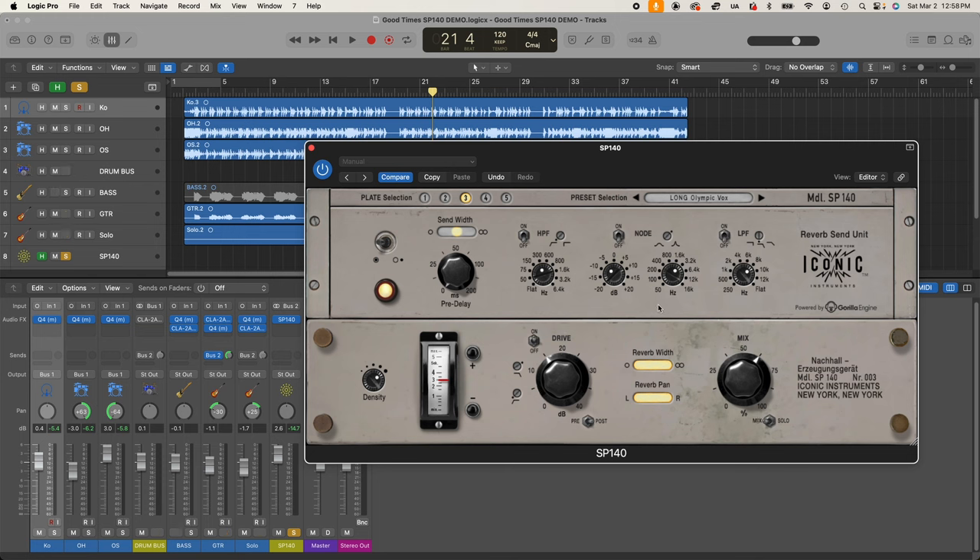To sum it up, here's a setting that works well with this guitar: rolling up the high pass, rolling down the low pass to keep it in the midrange, and scooping out some high midrange with the node so the guitar and reverb separate from each other a little bit. Here it is with no filtering, and now with all three — high pass, low pass, and node — engaged. It's less full-on, but it actually sits in with the guitar a lot better with the filtering.